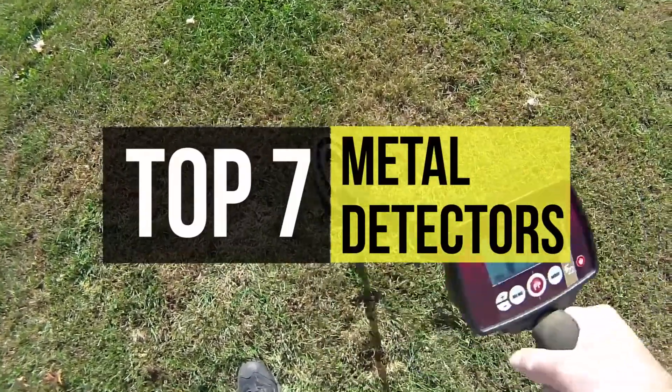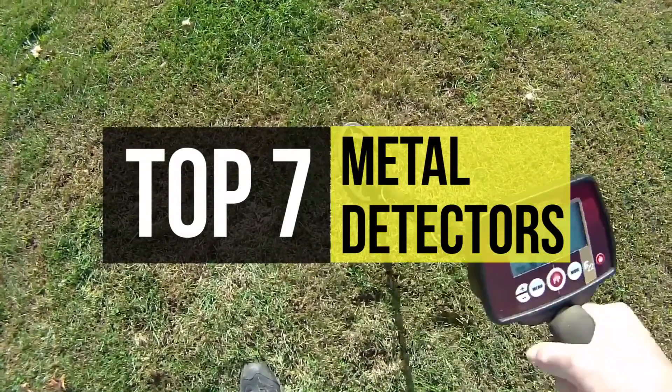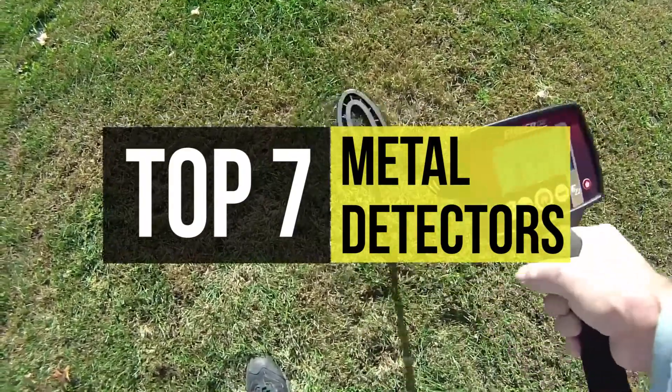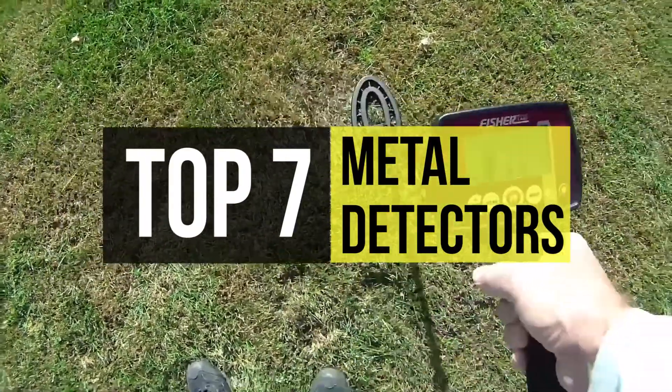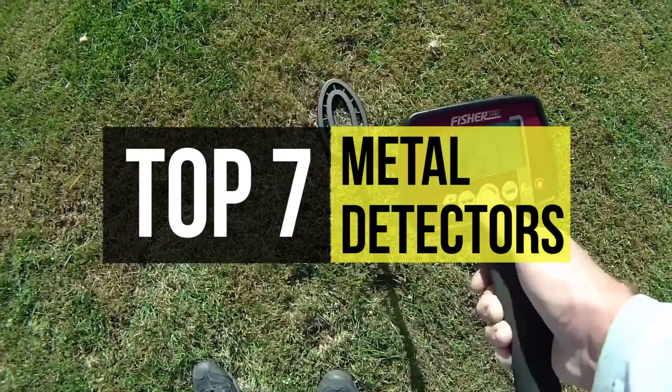A metal detector is, as the name would indicate, a sensor that detects metallic objects that you might not be able to see. They are useful for finding relatively shallowly buried metal objects or deposits and metal fragments that have made their way into other less transparent materials.